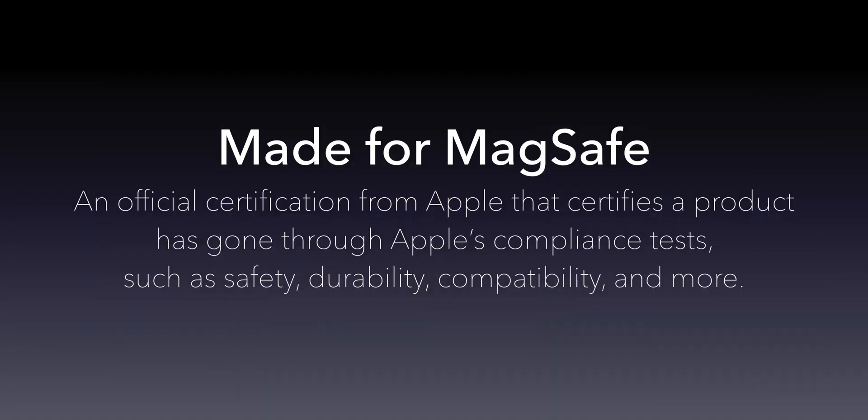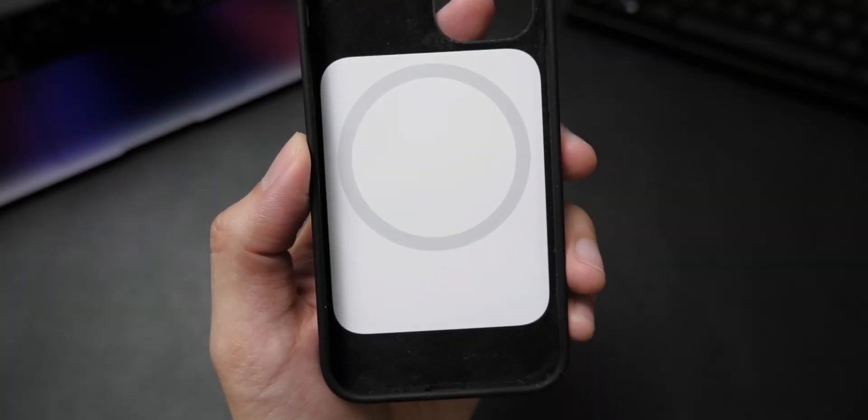Before we talk about the differences between official Made for MagSafe and the generic compatible with MagSafe, let's define first what Made for MagSafe certification means. Made for MagSafe is an official certification from Apple that certifies a product — whether it is a case, wireless charger, or any MagSafe accessory — has gone through Apple's compliance tests such as safety, durability, compatibility, and more. Additionally, Made for MagSafe accessories typically involve a hardware component bought from Apple themselves, which is this white MagSafe case module.